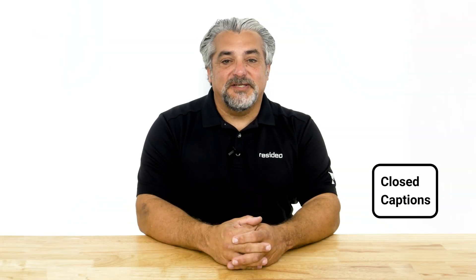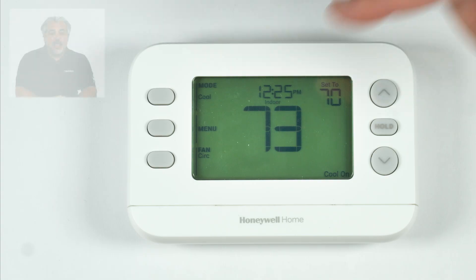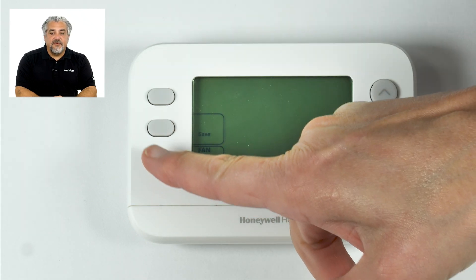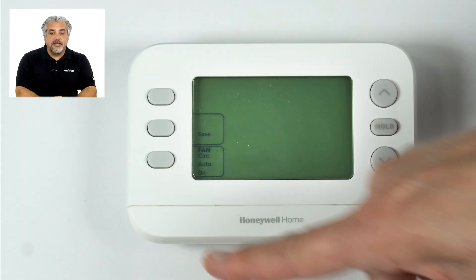In very humid climates, when the fan continues to run following a cooling call, the air blowing over the coil may reintroduce humidity. The thermostat normally shuts off the compressor and the fan at the end of a cooling call, but if the fan is set to on or circulate, it may continue to run.